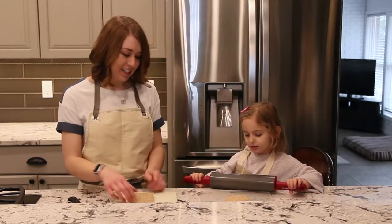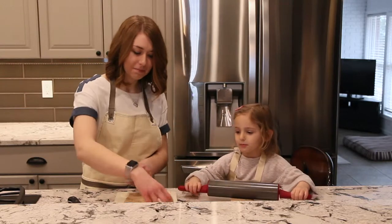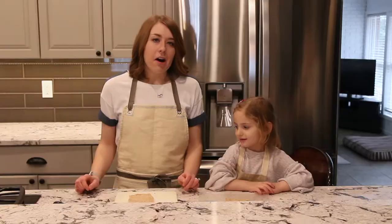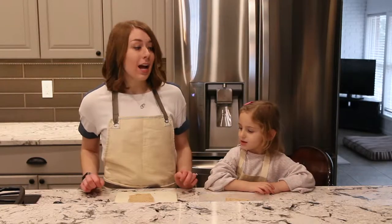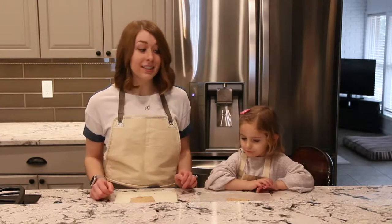Great job. Can you flatten out this one as well? Our next step is to spread on some mayonnaise and mustard onto one side of our flattened out slices of bread.